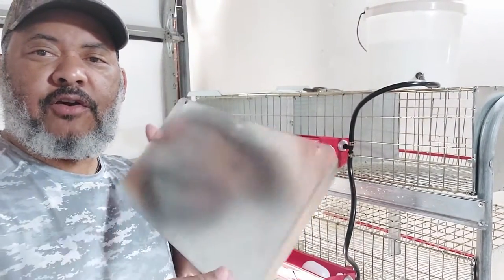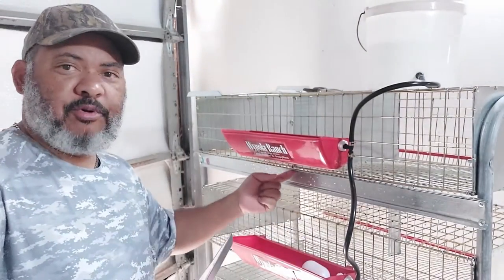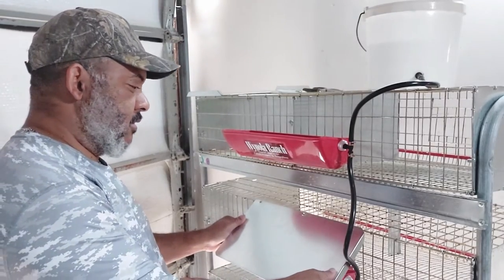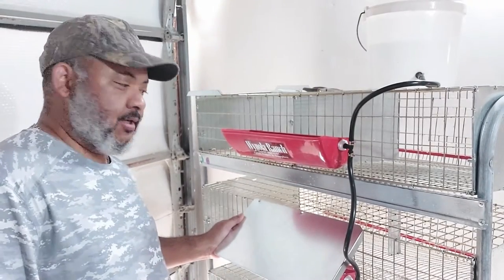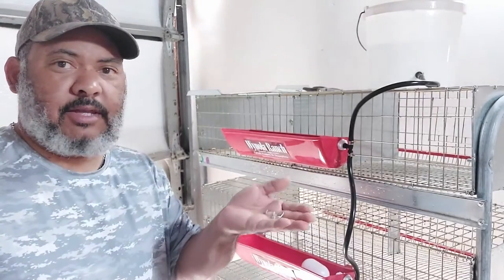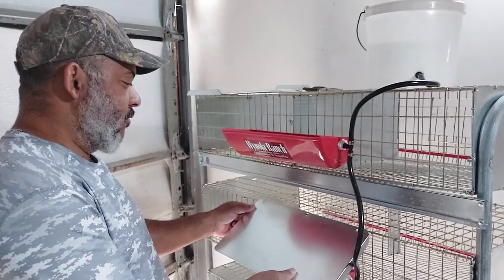And then these are — they look like little covers. Because when the quail poop, you don't want it falling into the water trough, so this will attach here with these little clips so that poop doesn't fall into the water trough.